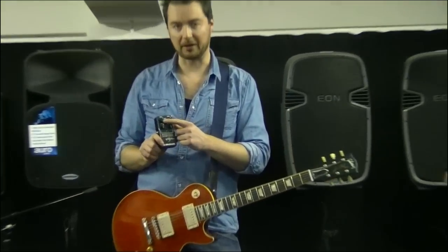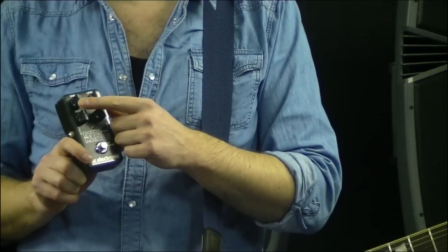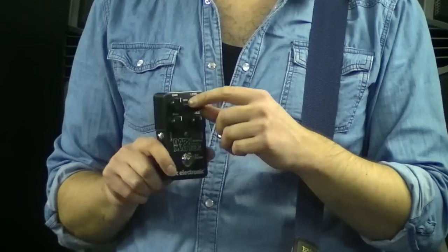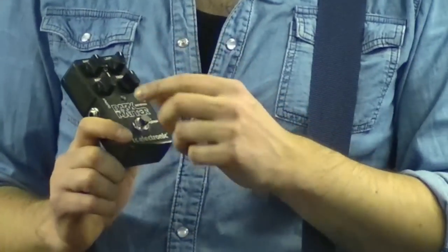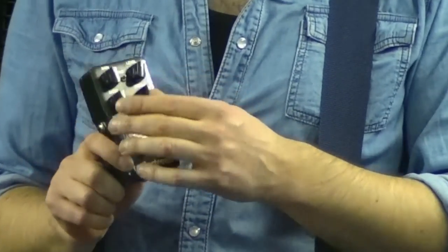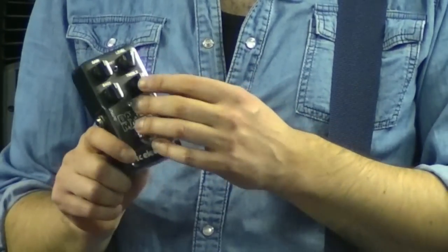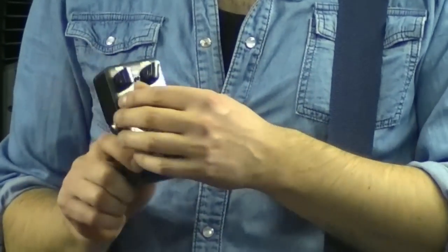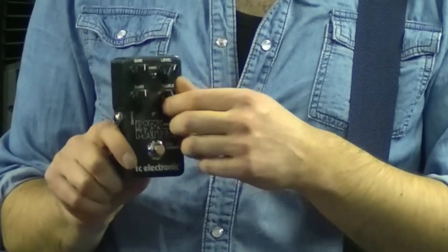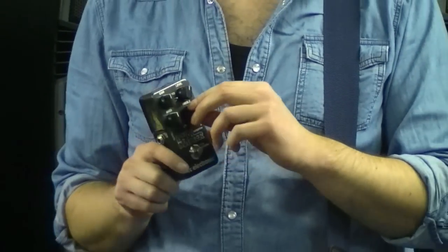First we have a gain knob, which allows you to dial in how much overdrive or distortion you want. There's a level knob that lets you boost the sound or cut it if you need something lower. Then we have bass and treble knobs. Having separate bass and treble knobs is really great because it allows you to dial in your tone in a lot more detail than you can on regular pedals with just a tone knob. So you can cut down bass or add bass separately, and the same goes for the treble — make it a little bit brighter or darker for nice smooth tones.